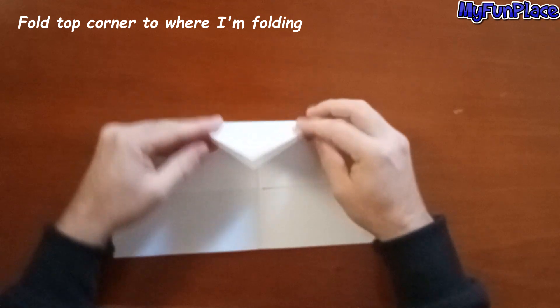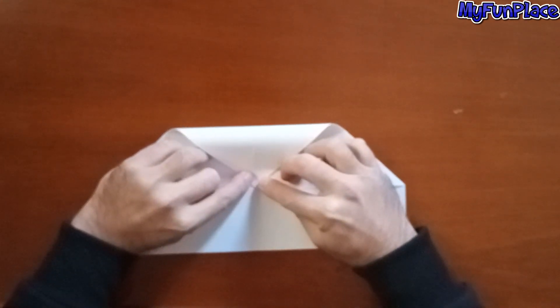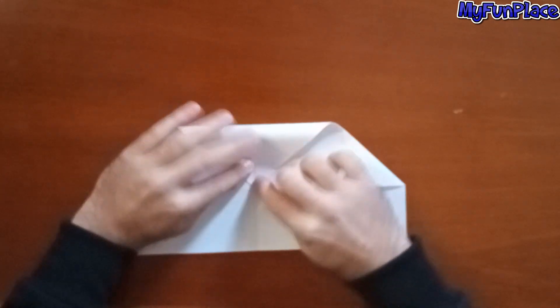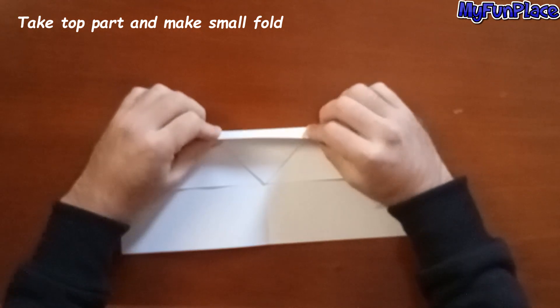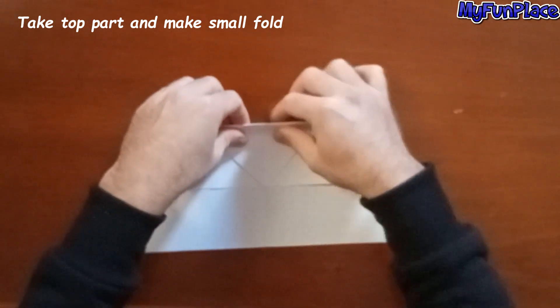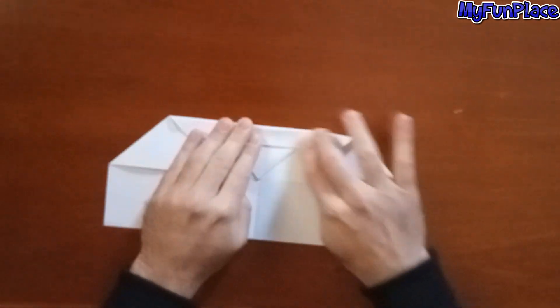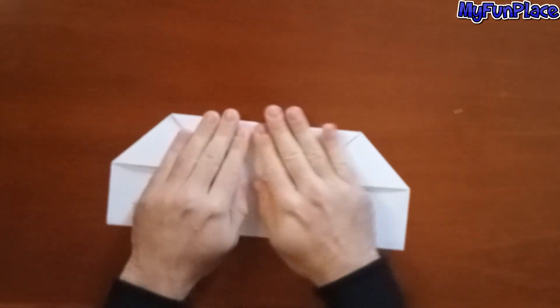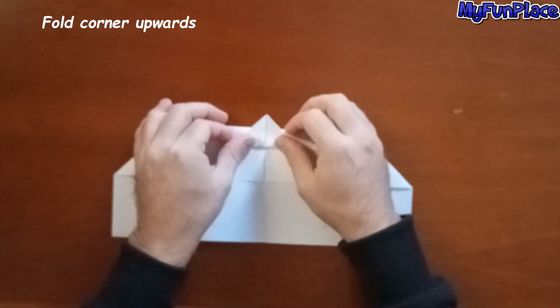Fold top corner to where I am folding. Fold corner upwards.